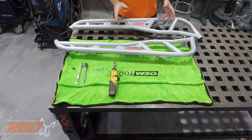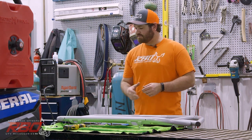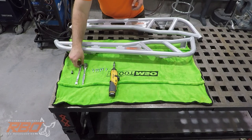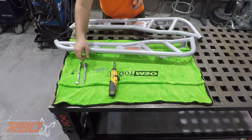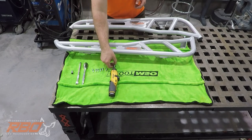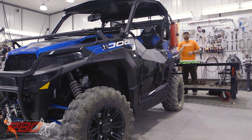When you receive your sliders from Razor Back Off-Road, we include all the hardware and components to make it a direct bolt-on to the machine. There'll be no drilling required — it's a very easy install. Some of the tools you'll need are a 10 millimeter socket, an extension, and a ratchet. We include all the hardware, and you'll need a T40 Torx bit to remove the existing hardware on the machine.